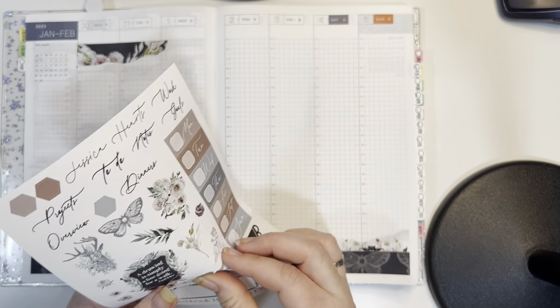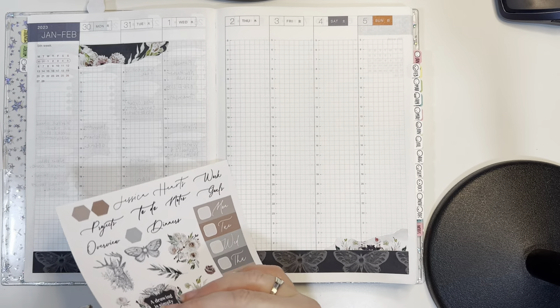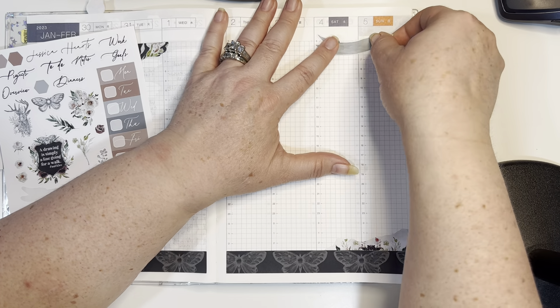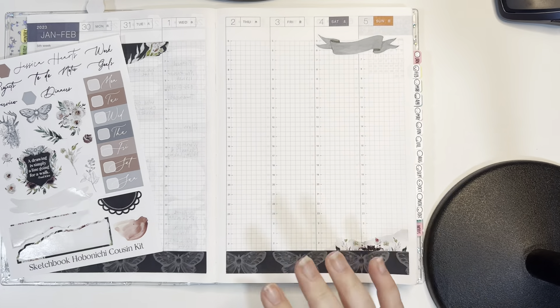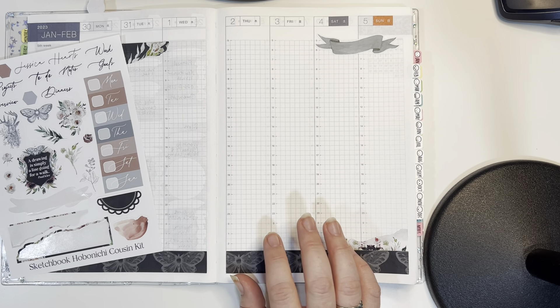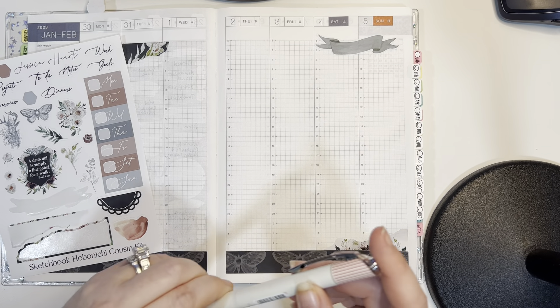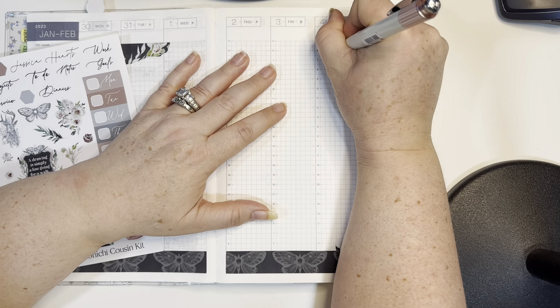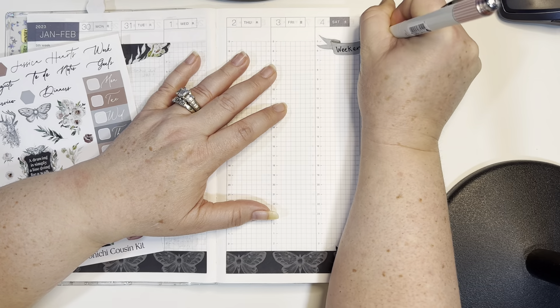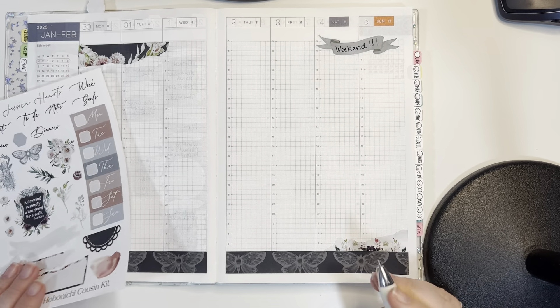I know I used this for my weekend sticker, so I'm going to put this down for that. I'll just write 'weekend' on it. I'll grab a pen to do that — just my regular pen. Okay, so that's the weekend done.